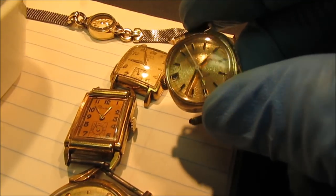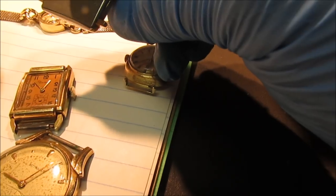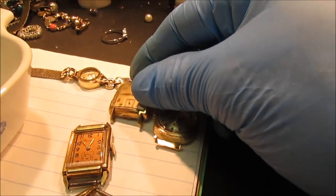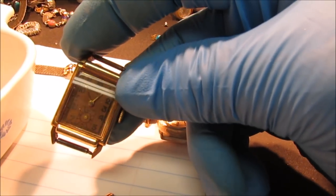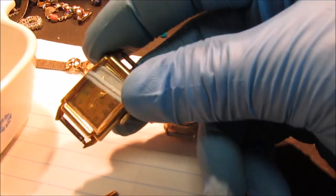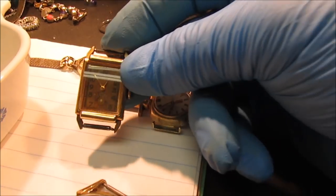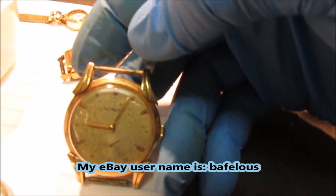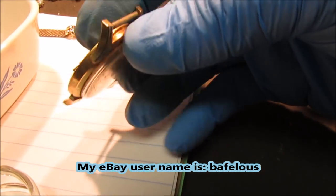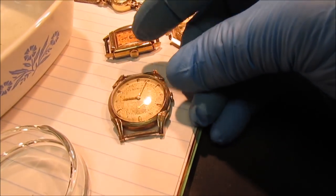Got a couple more old watches here — wind-ups. They got second hands on them, gold-filled cases. There's one with a steel back. They look like they still got decent movements in them. I'm going to take these apart and see if I can get these running. We'll put those on eBay for sale as well. I hadn't thought about messing with these watches — I always just wanted to get the gold off the cases. But maybe we can get some extra value out of them by repairing the watch movements and getting them running.